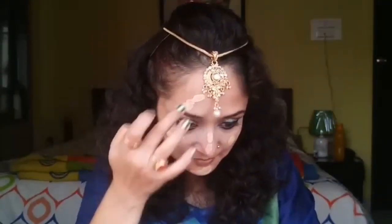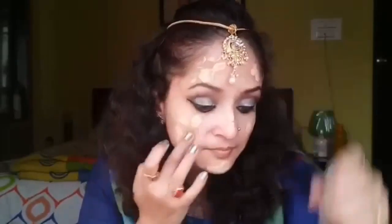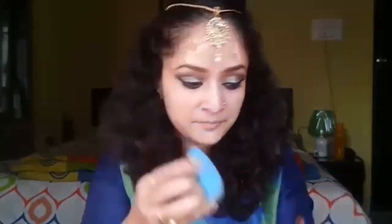That was all with the eye makeup. Now coming to the base — I'm taking my MAC Studio Fix liquid foundation, dotting it all over the face, and blending it with my damp beauty blender. This is my favorite foundation and it gives quite high coverage. I'm blending it well and making sure to blend properly.